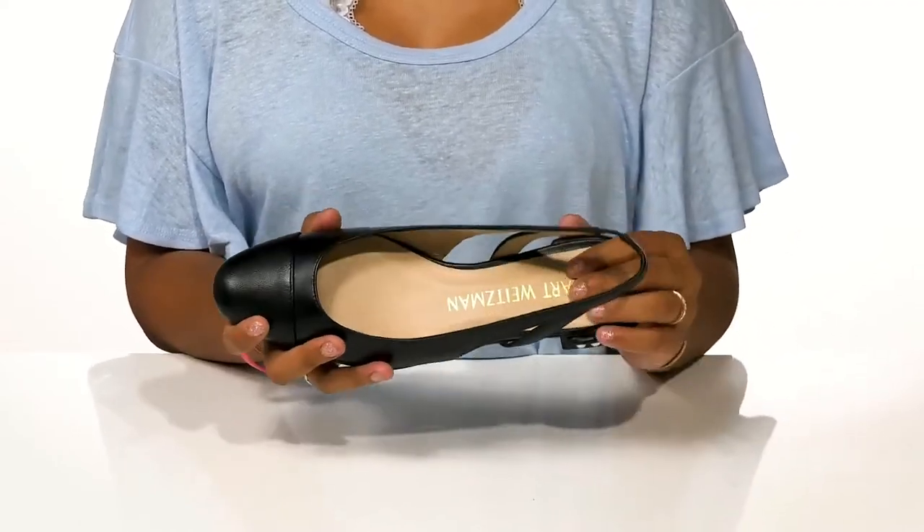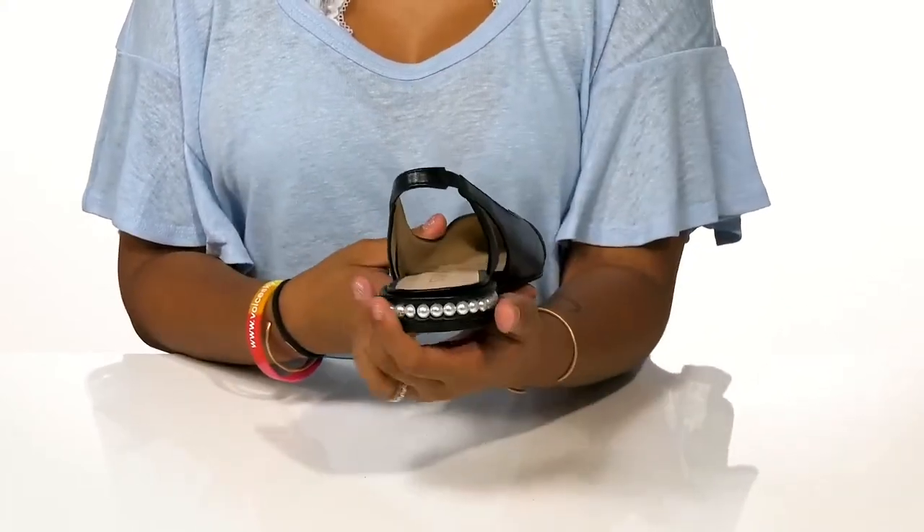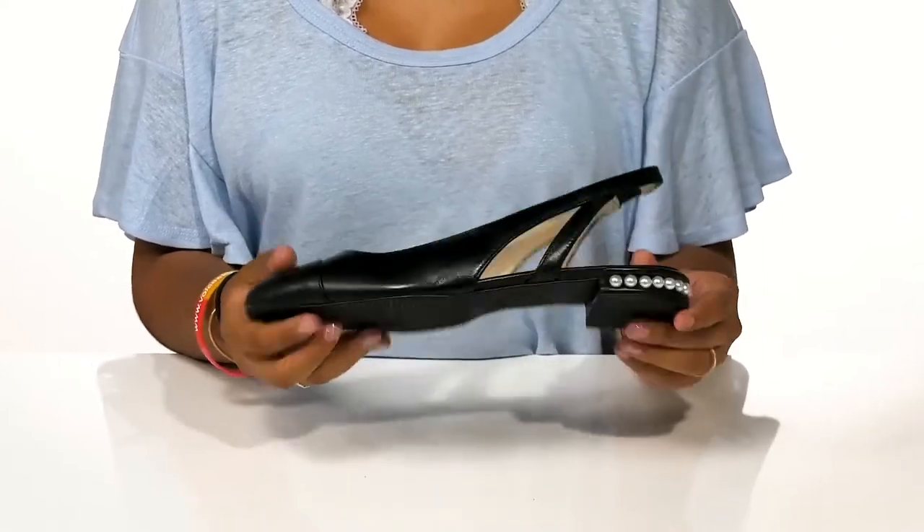You'll enjoy a soft footbed that's well padded to give you all-day comfort. And you'll notice the flair of these pearl embellishments that give you a little bit of extra class.